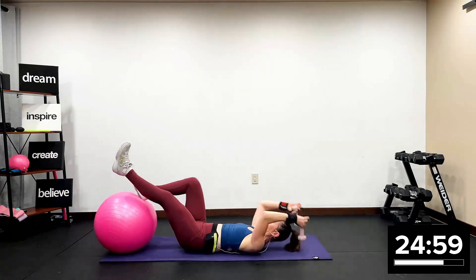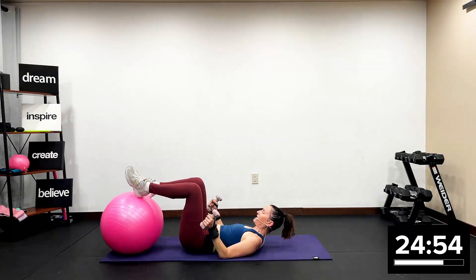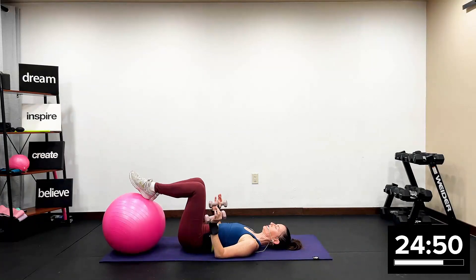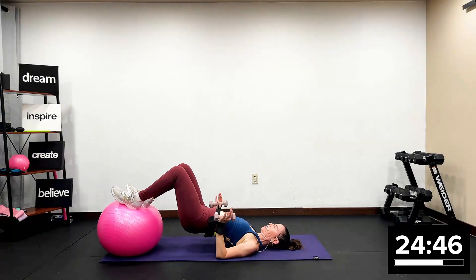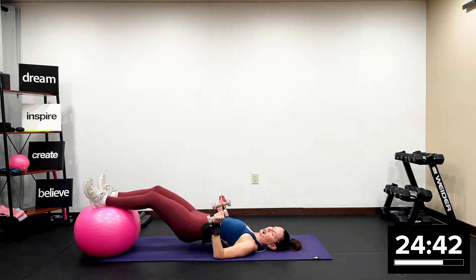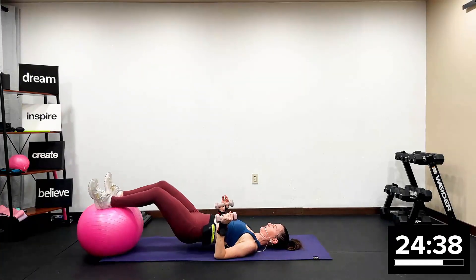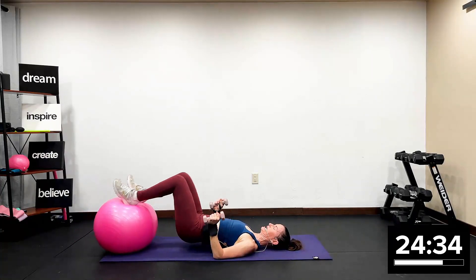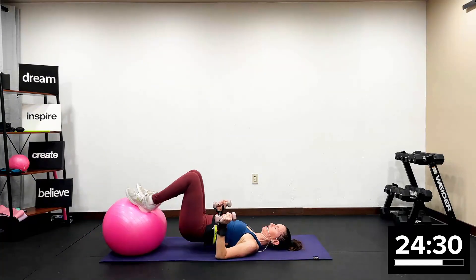Now I want you to roll the ball in. I want you to have your heels on your ball. Shoulders melt down and away from your ears. Lift your butt cheeks. We're going to roll it out for two and in for two for eight. Roll it out two, in one. Straight legs out, bend the knees. Two — out two, in three — out two, in four — out two, in five — out two, in six. Two more, roll it out for two. One more.